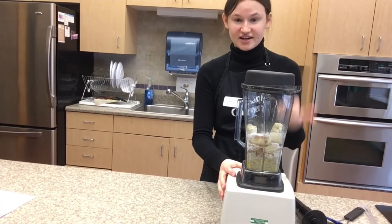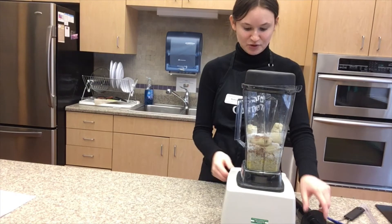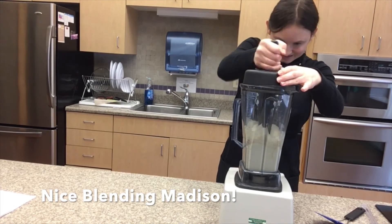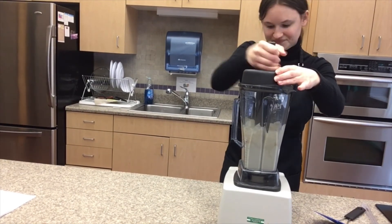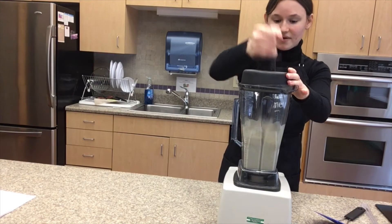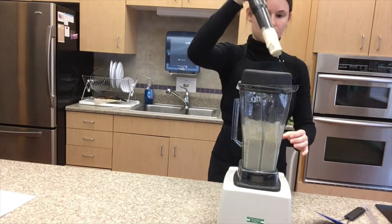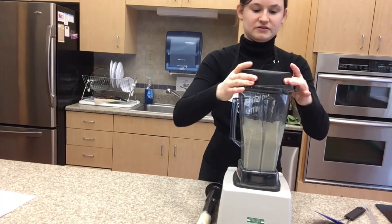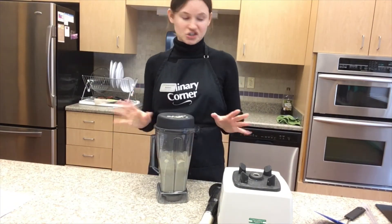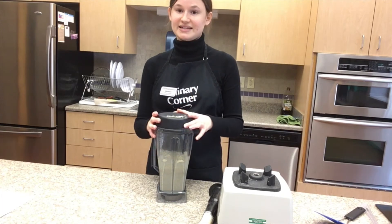Now all you're going to do is plug in your blender, put on the lid, and blend all the ingredients together until smooth. It takes about 30 seconds to a minute to blend it all up. Scrape down the sides. You should have a nice pancake mixture — a little thicker, but not too thick. It should be easy to scoop, not too liquidy, not too thick like a bread mixture — just the right consistency.